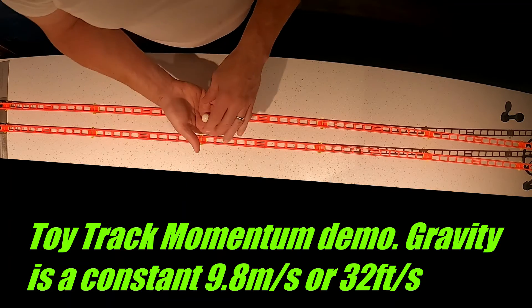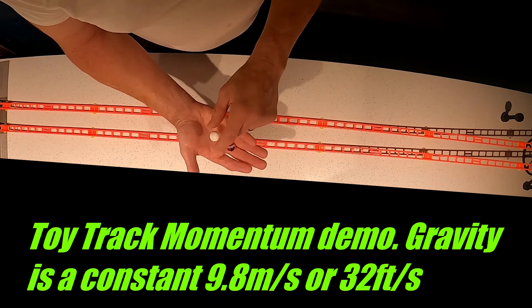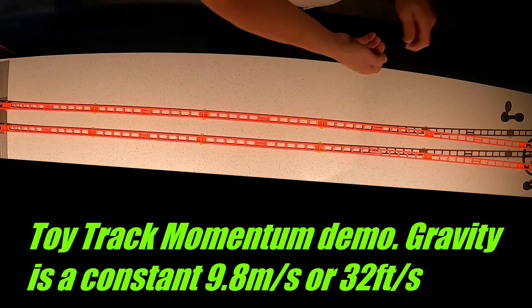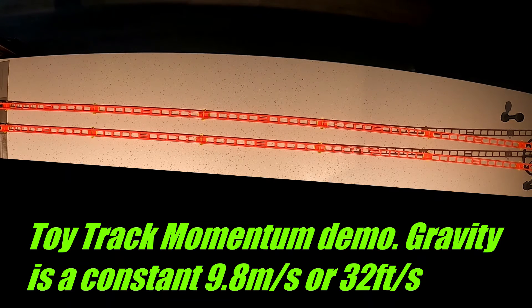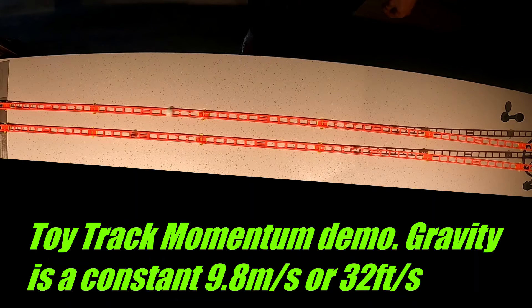We will now demonstrate the marble with the plastic ball. I'm using a Sky Trail toy game to demonstrate this. Now I'll release the marble with the plastic ball. Notice how they both end up at the bottom at about the same time.